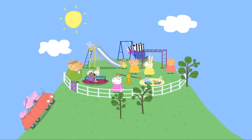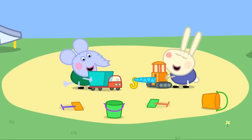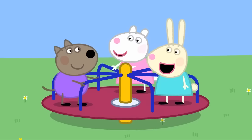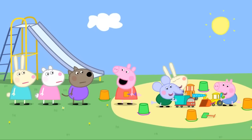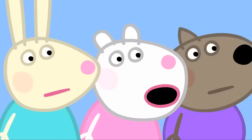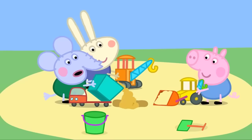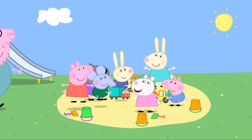Peppa and her family have arrived at the playground. Hello, everyone! Hello, Peppa! Edmund Elephant and Richard Rabbit are playing in the sandpit. Let's play in the sandpit. Okay! Stop! What's the problem? We're digging up the road. And I'm the boss! Is it going to take long? It'll take as long as it will take. We have to make a hole. We fill it in. And the road is mended. Hooray! Peppa, George, it's time to go home.